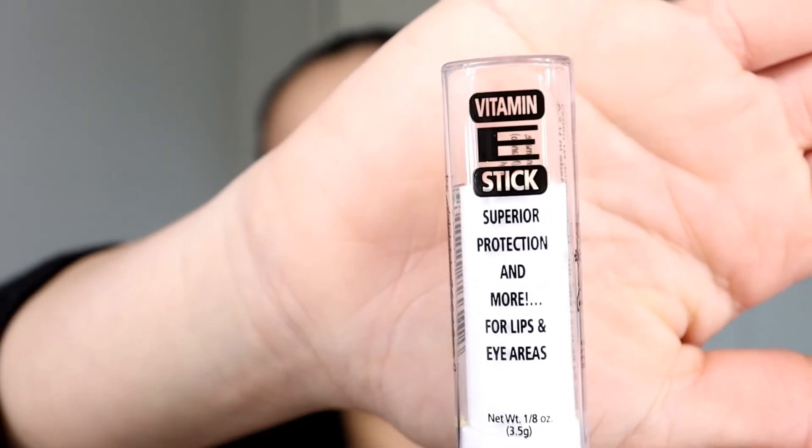To begin, I'm going to put some vitamin E on my lips just to get that going. You can use this stick for under the eye or for your lips — I personally just use it on my lips. I got this at Whole Foods.